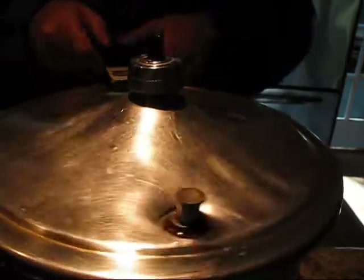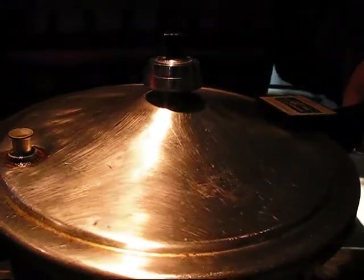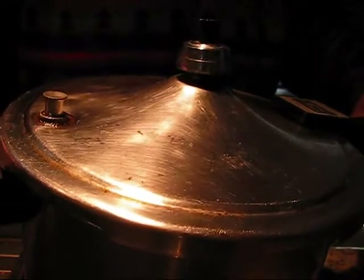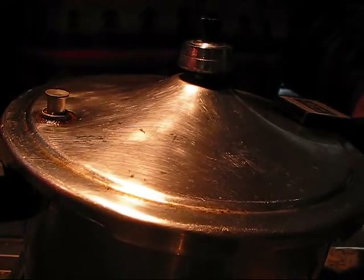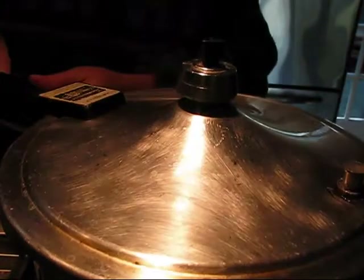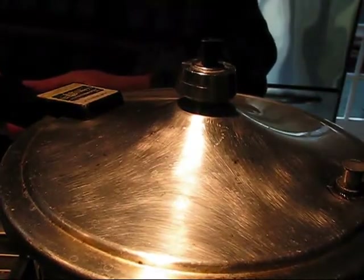We're just going to wait for this. As you can see, my pan is leaking a little bit because it needs to expand when it goes to pressure. Sometimes it'll leak but then it'll stop, and sometimes it won't stop, so I often fiddle with this little thing here to try to get it tight.